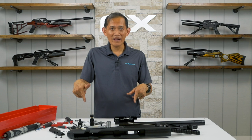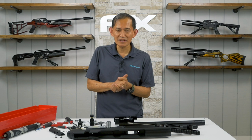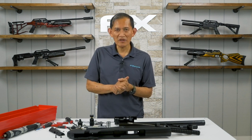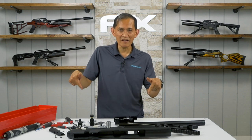FX Wildcat MK3 fully disassembled. If you have any questions or comments, drop me a line below. We'll catch up in the next video for the detailed reassembly of the Wildcat MK3.